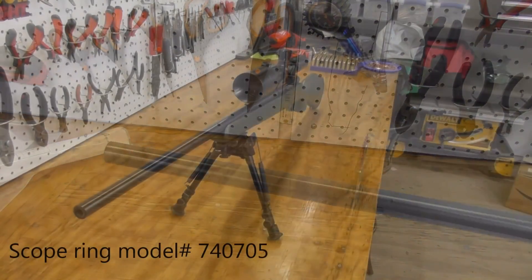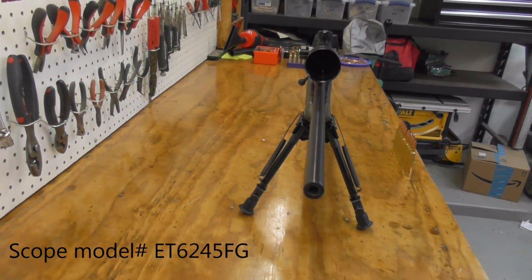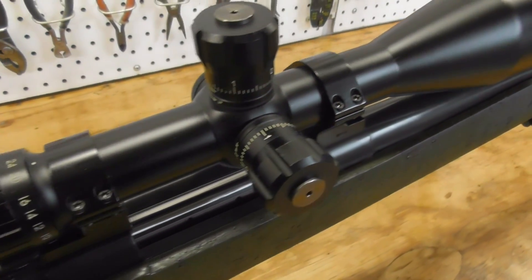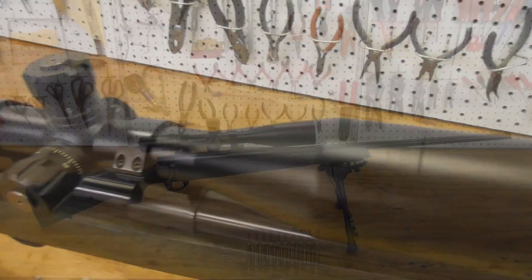Configured as you see it, it has Talley lightweight medium-height 1-inch scope rings, a Bushnell LRHS 6-24x50mm scope with a 30mm scope tube and the G2 reticle, and a cheap $60 bipod that I can't remember the brand of.